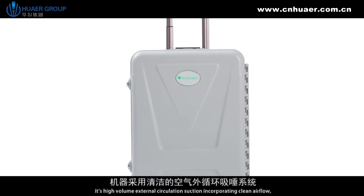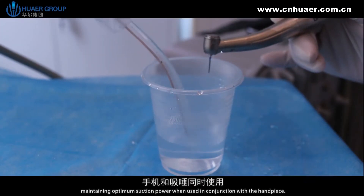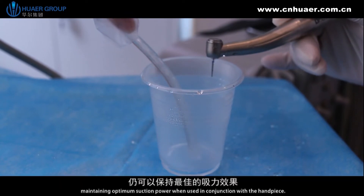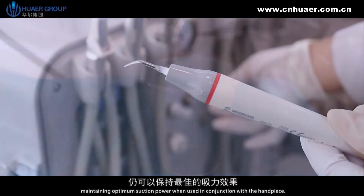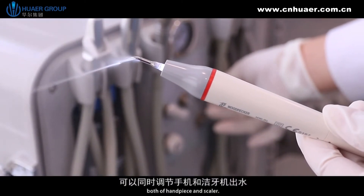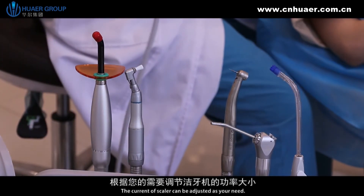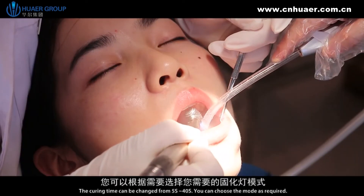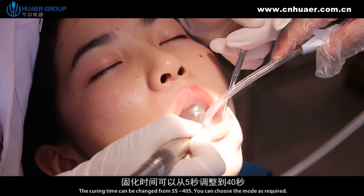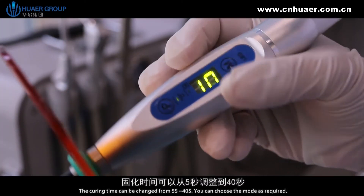It's a high-volume external circulation suction incorporating clean airflow, maintaining optimum suction power. When used in conjunction with the handpiece, the water regulator adjusts both the handpiece and scaler. The current of the scaler can be adjusted as needed. The curing time can be changed from 5 seconds to 40 seconds, and you can choose the mode as required.